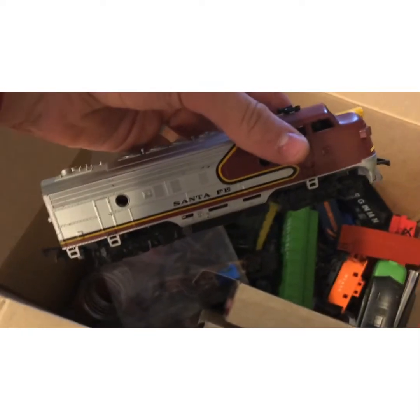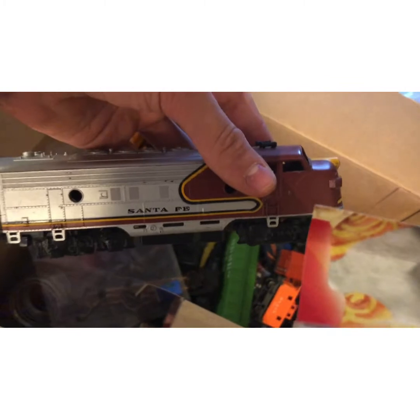This came with a lot of rail cars — it's a Santa Fe dummy engine, not lighted. I just installed hook and loop couplers on it. Pretty cool, I thought it'd be fun to have.